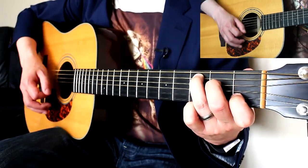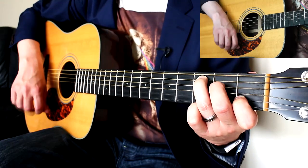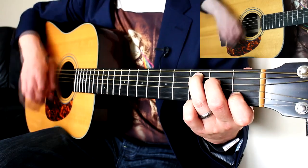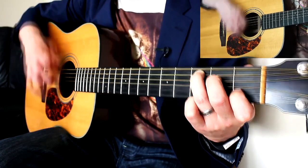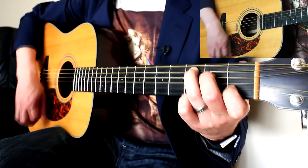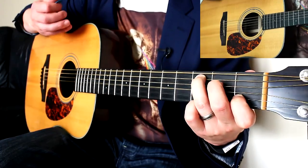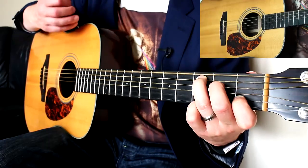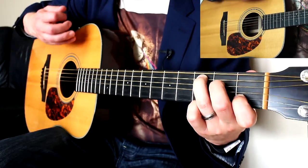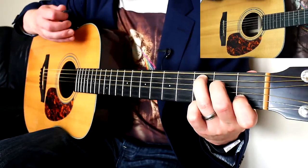I'll do it one more time: down, up, miss on down, miss on up. Down, miss on up, miss on down. Up, miss on down, miss on up. Down, miss on up, miss on down. Up, down, up. Repeat. Down, up, miss on up, miss on down. Down, miss on up, miss on down. Up, miss on down, miss on up. Down, miss on up, miss on down. Down, down, up. And then faster...